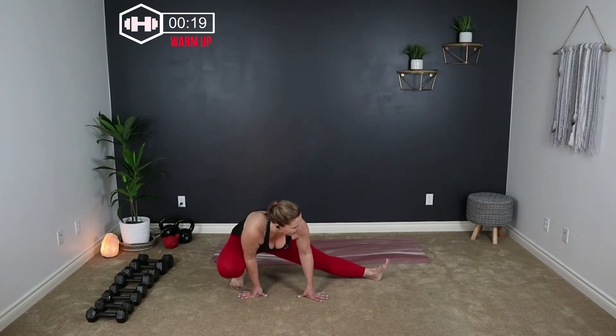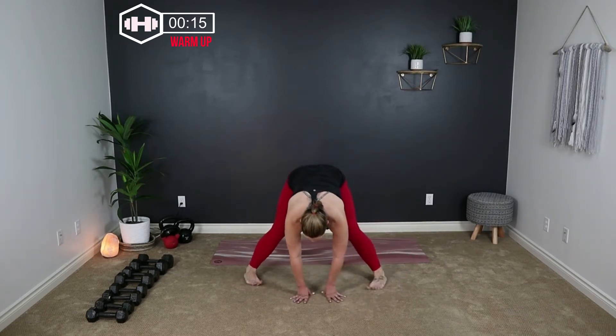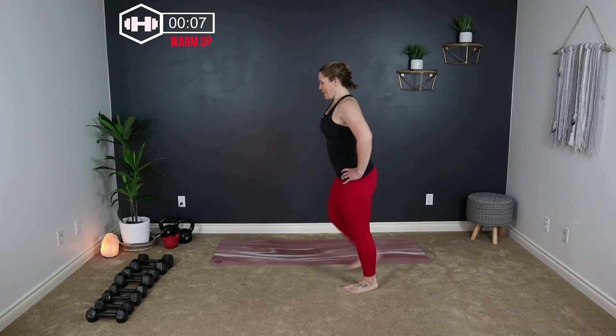Last one. Bring it center, walk those feet in, lift yourself up. We're just going to kick our glutes with our heels, give those quads a stretch. And three, two, one — there it is. Shake it out.